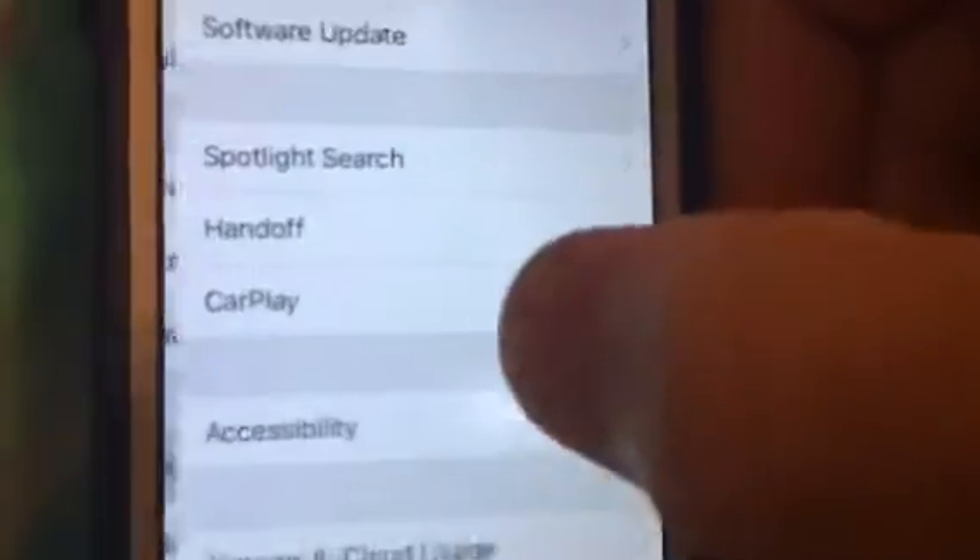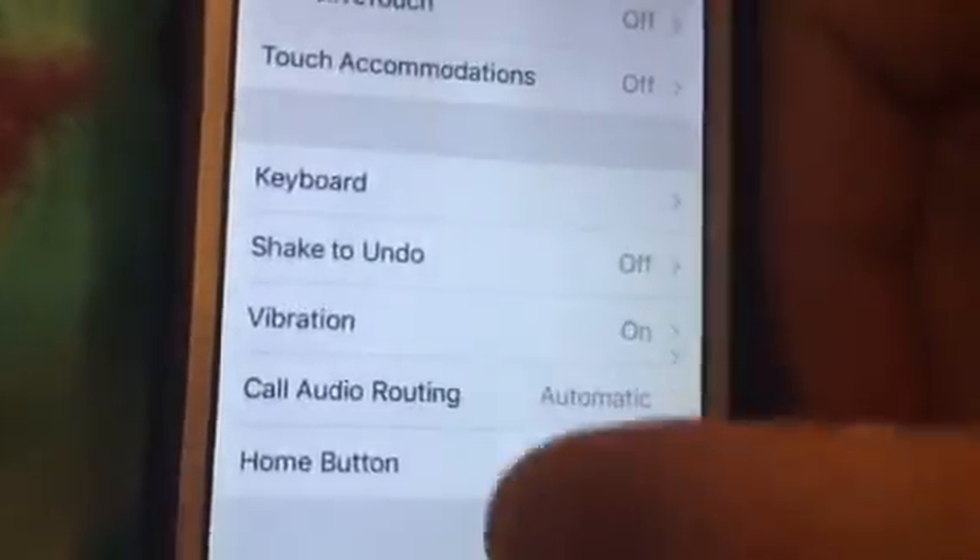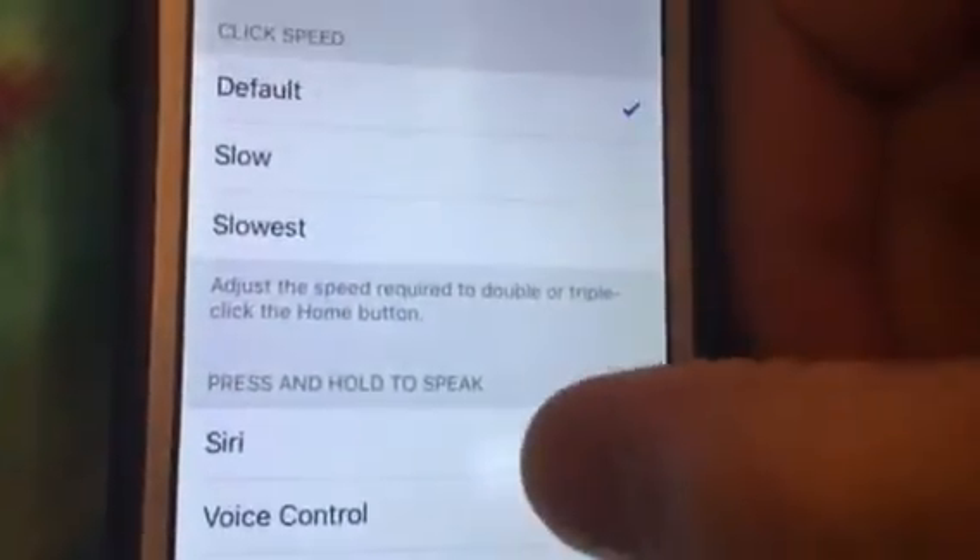Click General, Accessibility, down to Home Button, then click Speed.